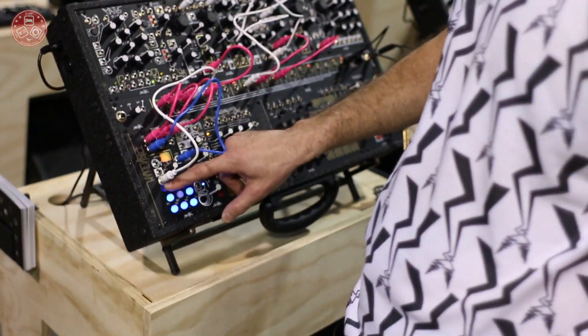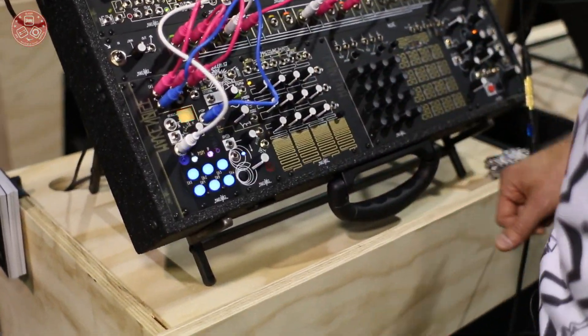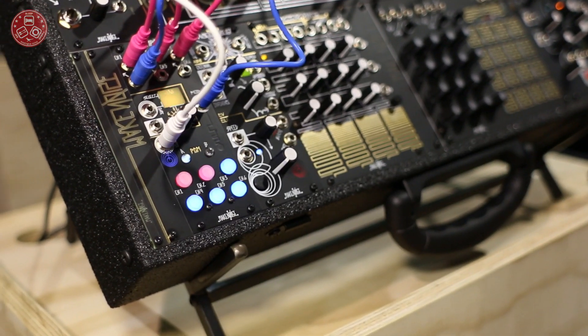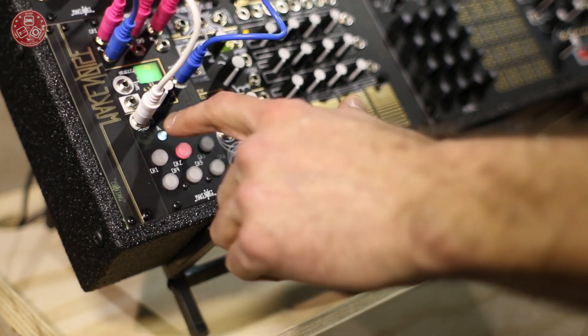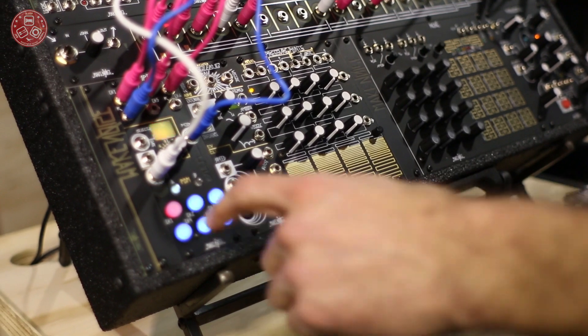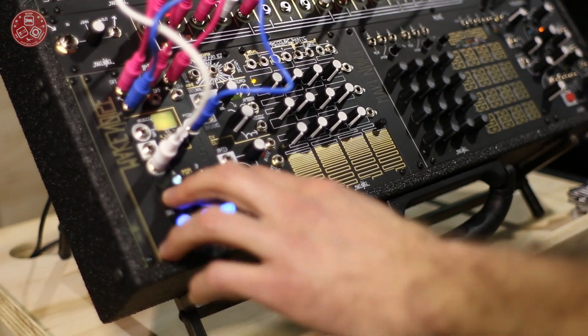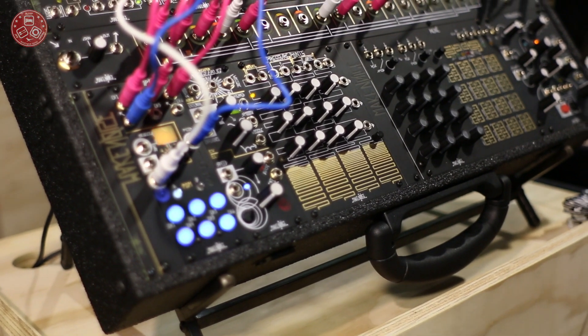If I press A, I can get into the mute page where I can turn channels on and off. So I can turn both of those channels off, turn channel 2 back on, then off, channel 1 back on, then off — or both of them on again.